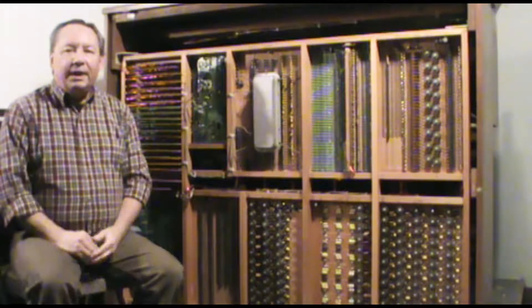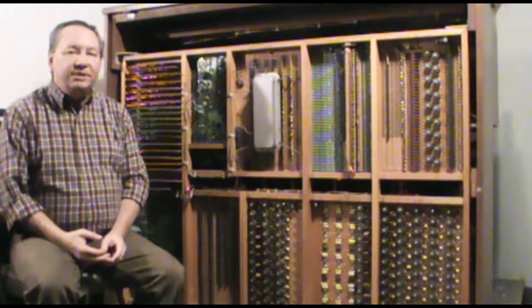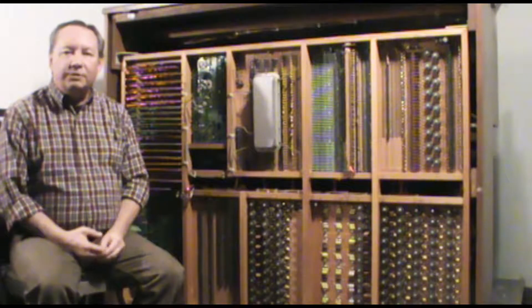Hey everybody, welcome again. Today we're looking at the backside of my Rogers 725B built in 1979. We're going to take a look at the technology of that day and how electronic organs were built.